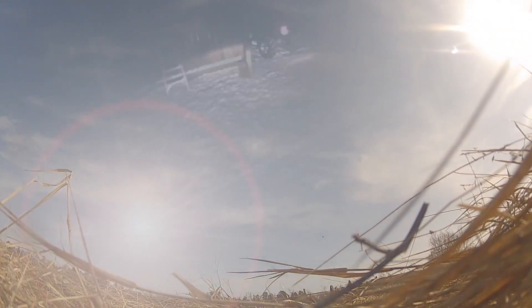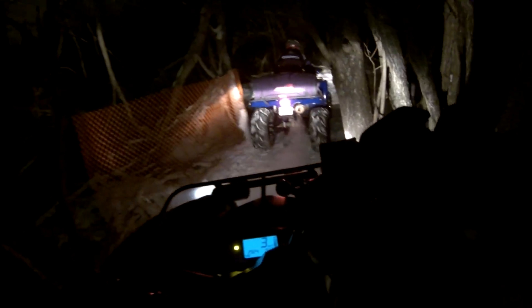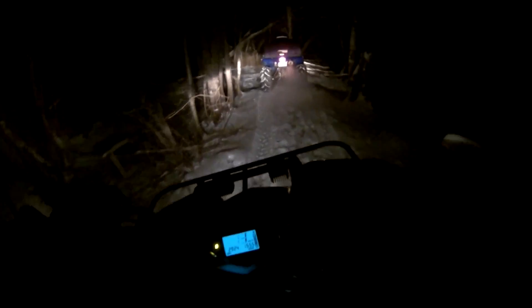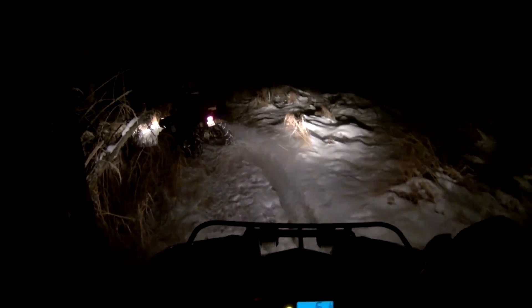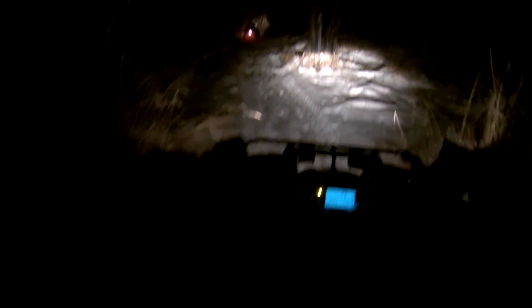She probably all froze up from when we washed these things before we parked them. Let's give her a try and see how she goes. Here we go. She's pretty dark. Got a little bit of snow but not too much. Tight and thick here. Dark out at night around here. So this is the stock low beam.